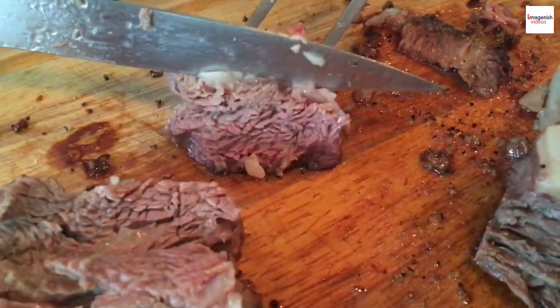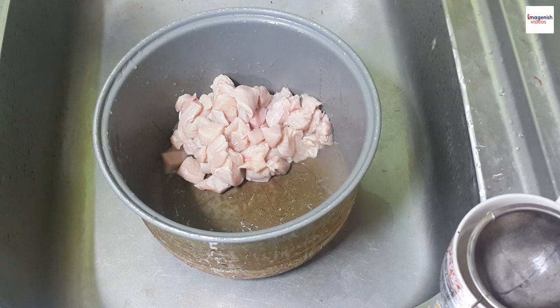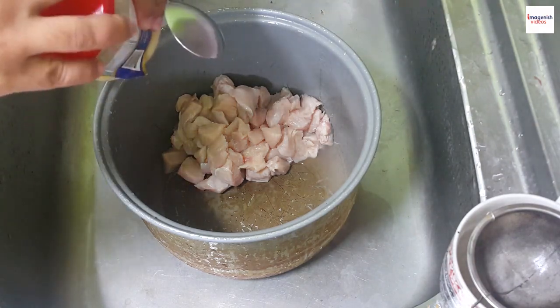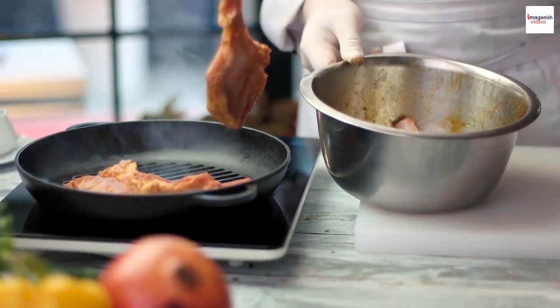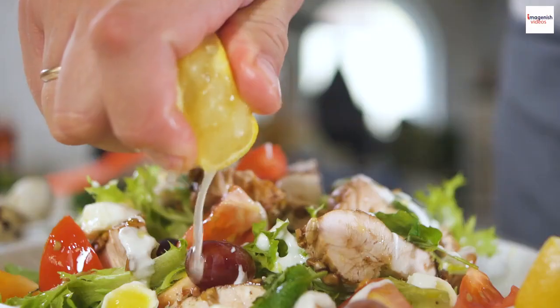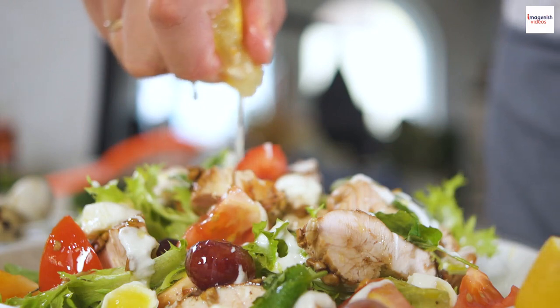Now let's delve into the art of crafting that mouthwatering gyros meat. Step 1: marinate your meat with a blend of Mediterranean spices, olive oil, garlic, and lemon juice. Step 2: skewer the marinated meat and slow cook it on a vertical rotisserie. Step 3: let the juices drip down, infusing the meat with irresistible flavors.